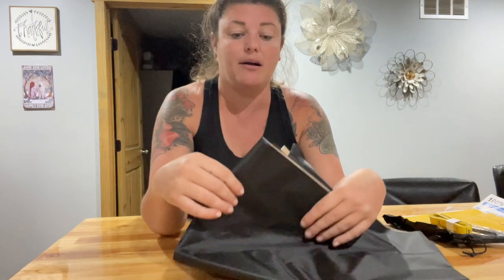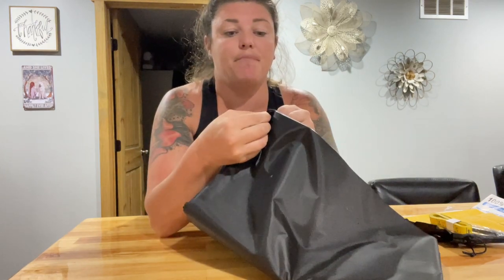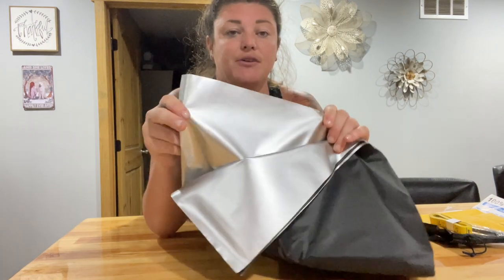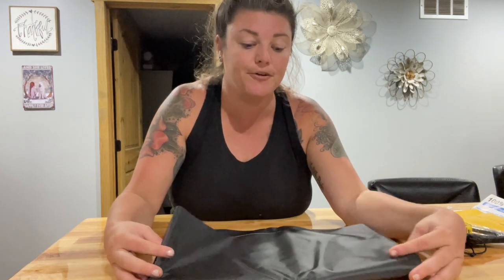It does come with a measuring tool, so that's helpful too. The actual shade itself has a black side and it also has a silver side. The silver side will be to your outside and the black side will be towards the inside. It is a pretty large curtain, so this is pretty nice.